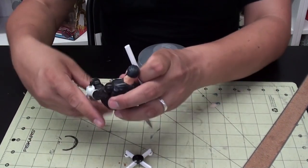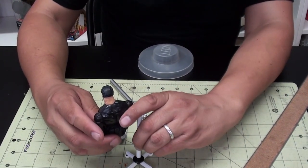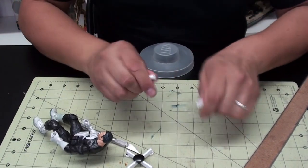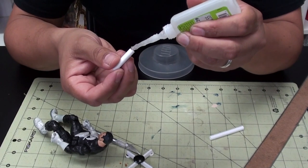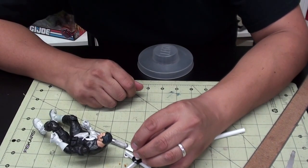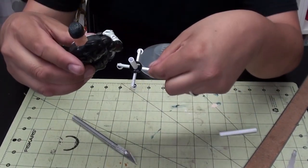Now the next part - when he sits down he's about this high. I'm just kind of eyeballing it, so I'm going to cut right here. If you don't have round styrene you can use an old pen or pencil, plastic, wood, whatever you want. It's coming along.